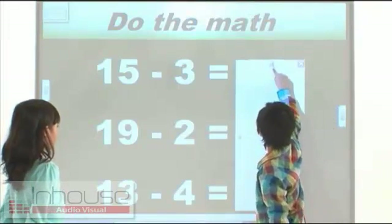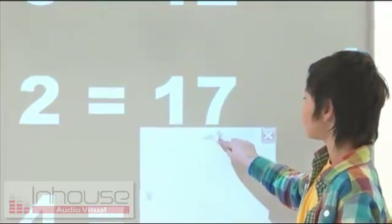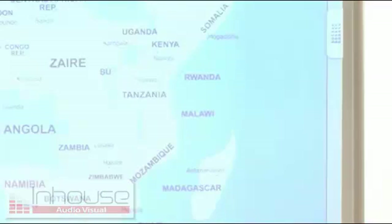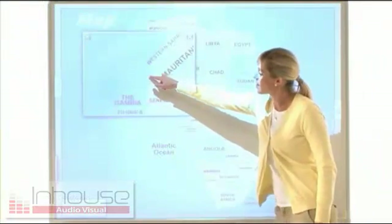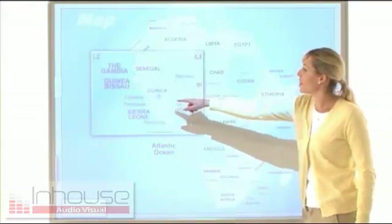The screen shade conceals part of the screen with a sliding shade, letting you cover up answers so students can match up the answers by themselves. The magnifier displays enlarged objects, like parts of a map — it's great for explaining detailed documents.